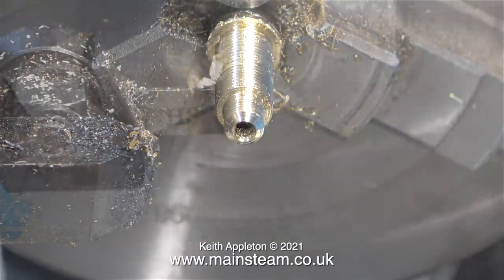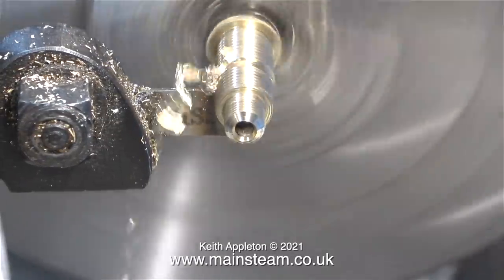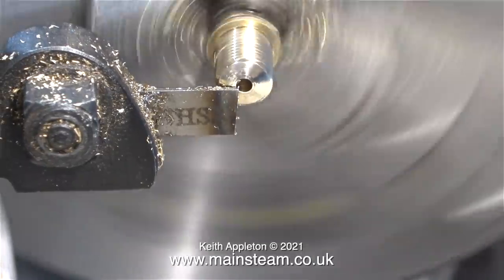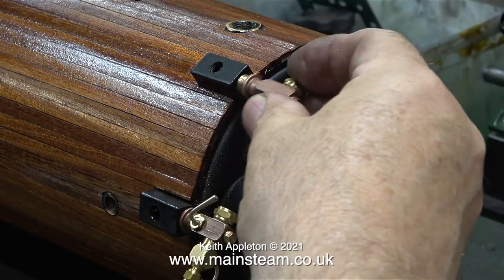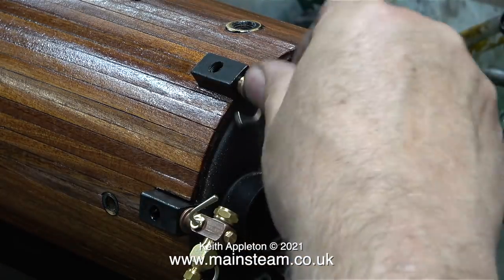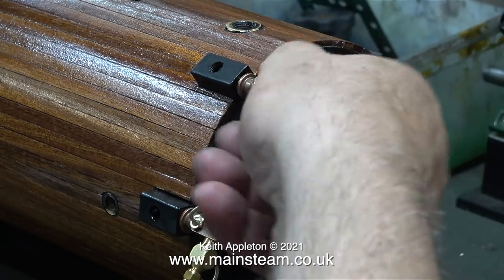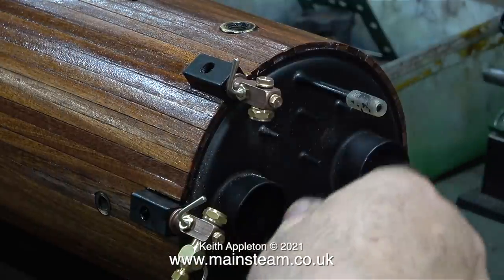I decided to part it off using a very thin parting tool, thinking it would put less pressure on the work. The only trouble with very thin parting tools under pressure is they do not cut perfectly straight - as you can see the end of this is slightly rounded, probably due to the end of the parting tool being ground at a slight angle. The final part of this video is a test fit of the thread adapters made for these excellent water gauge fittings - and as you can clearly see the fit is absolutely perfect. No shake, rattle or roll.